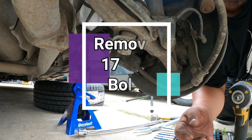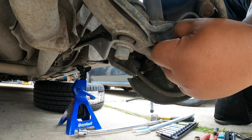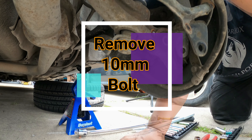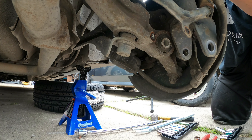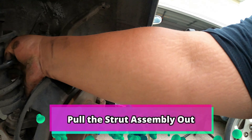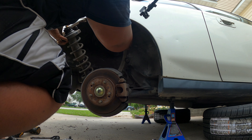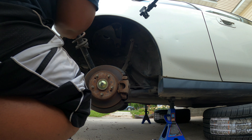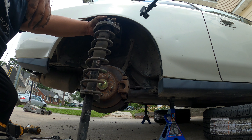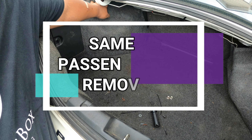The strut assembly here at the bottom is held by a 17 millimeter bolt. Now you've got your rear strut assembly out, and we will be doing the same procedure on the driver's side.